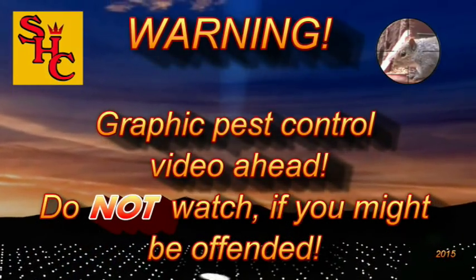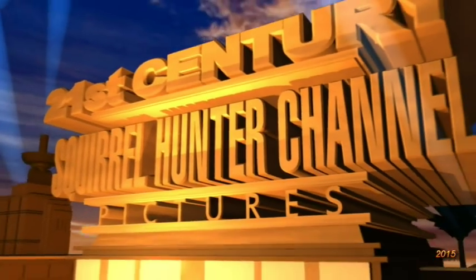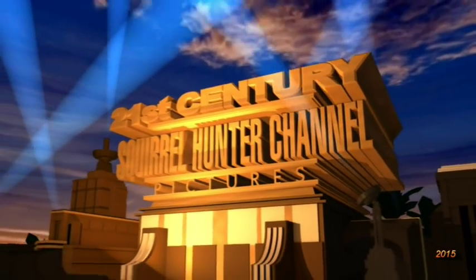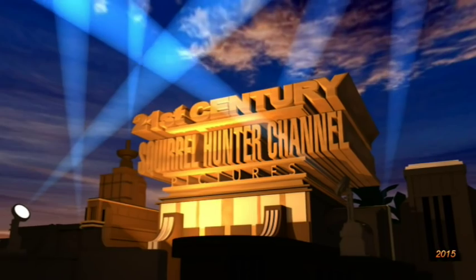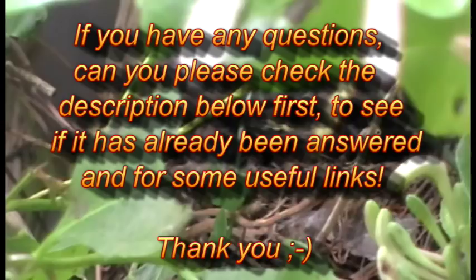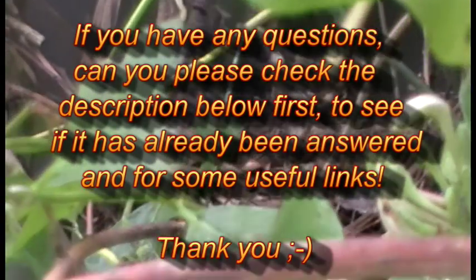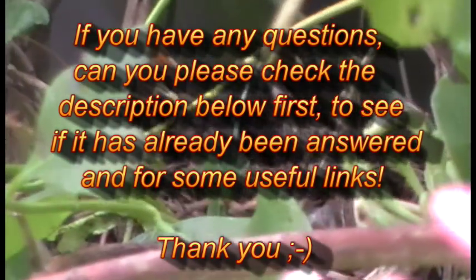Graphic pest control video ahead. Do not watch if you might be offended. If, however, you really like watching pest control videos, then hello again and welcome to the Squirrel Hunter channel. Please continue and watch us as we control pest populations with silenced air rifles here in the UK. If you have any questions, please check the description below first to see if it's already been answered and for some useful links. Thank you.